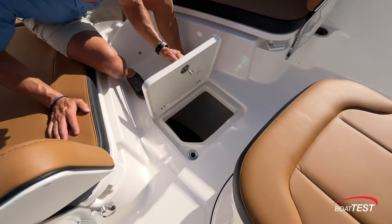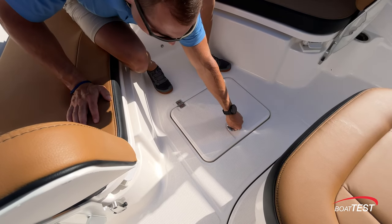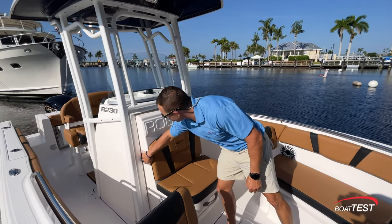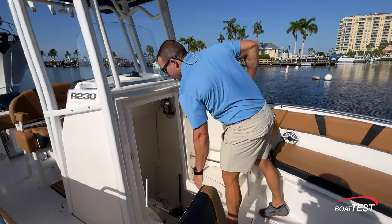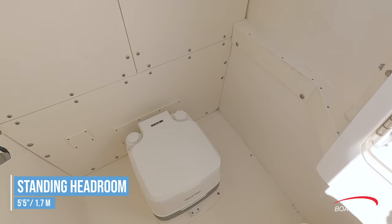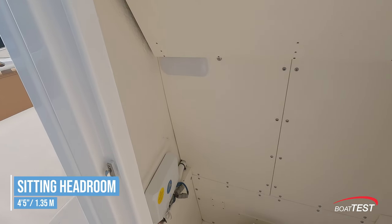There's a deep storage locker, a perfect place for trolling motor batteries. One design element I like seeing on all these Rabollos is the forward entry head into the console — this gives you a lot more space to enter versus a small narrow door on the side of the console. And inside, we find an optional head, a stainless steel port light, as well as an overhead light.